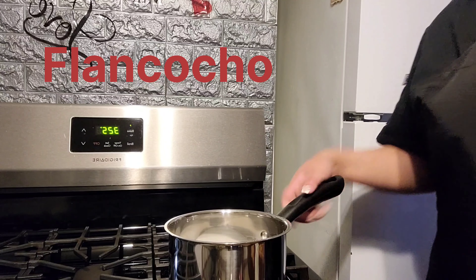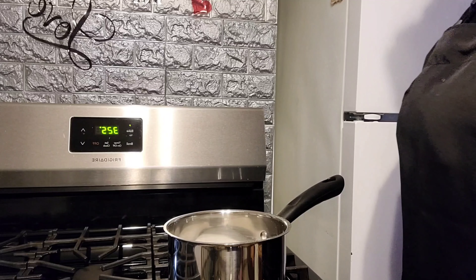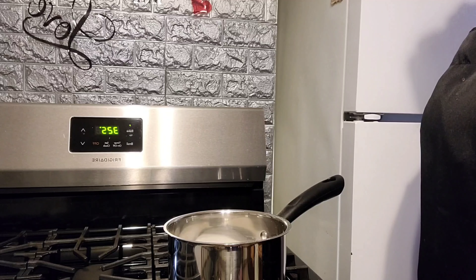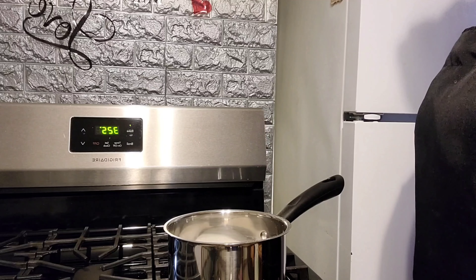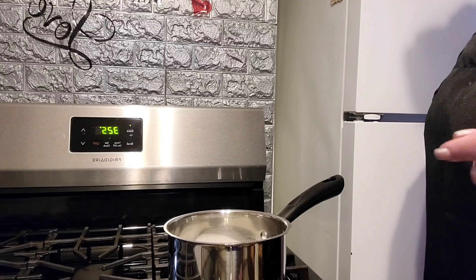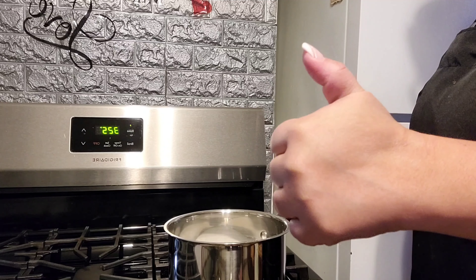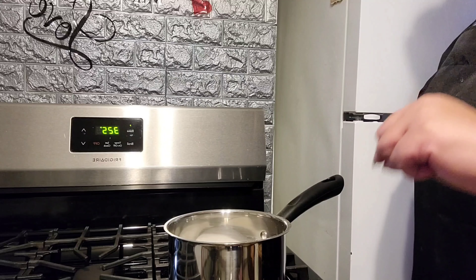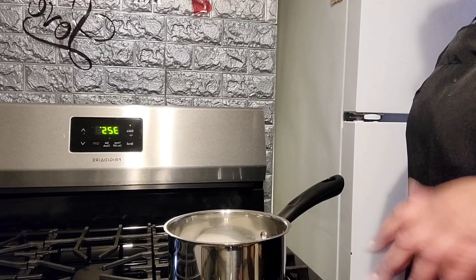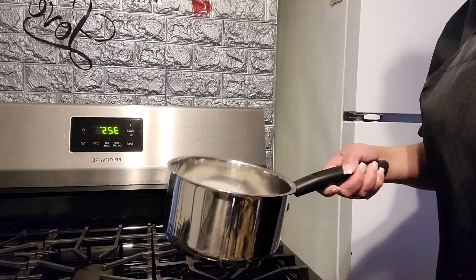I'm doing the caramel for the flancocho. I want to ask you guys to remember to subscribe — 'Atreverte a cocinar con la hita' — that's my YouTube channel. Suscríbanse, coméntenme por ahí. If someone has made flancocho before, let me know. This is an experiment that I'm doing.